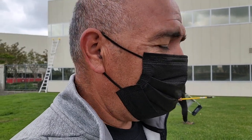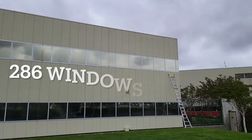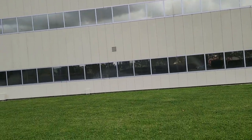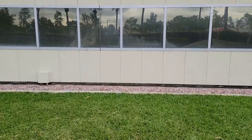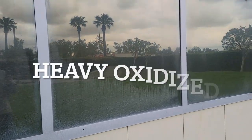We got our crew out here and we are going to be cleaning all these windows. So I'm going to flip it around so you guys can see. We have all these windows to clean, four sides. And as you can see right here, these windows are oxidized because of the sprinkler system.